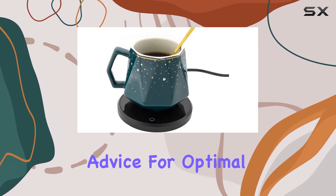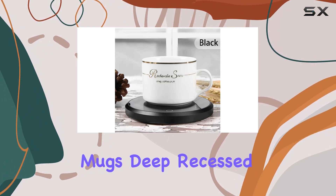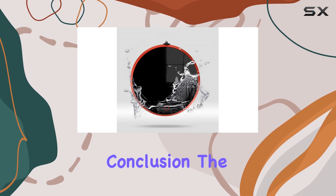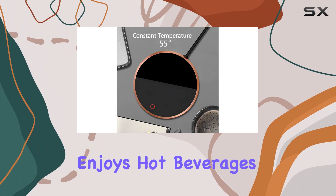A word of advice: for optimal performance, stick to flat-bottomed, thin-walled mugs — deep recessed ones may not distribute heat as effectively. In conclusion, the Holy Fire coffee mug warmer is a game changer for anyone who enjoys hot beverages.